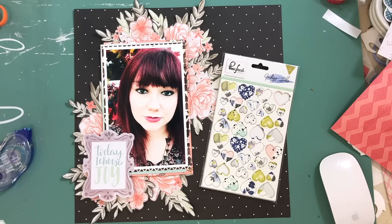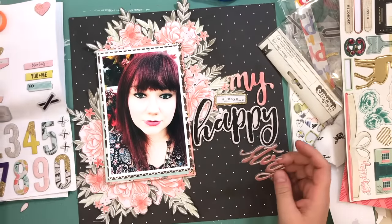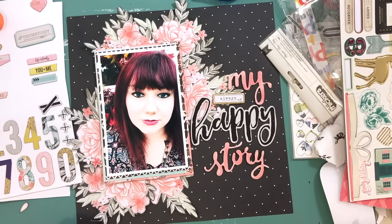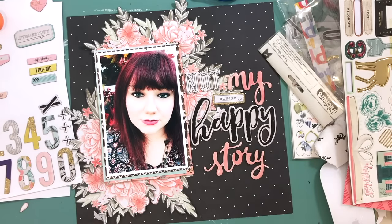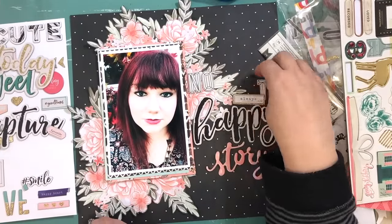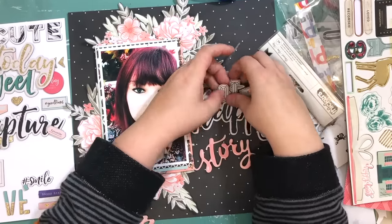I go off and grab some pink For Studio hearts that I don't end up using, and I grab chipboard — Maggie Holmes Open Book and chipboard from her latest collection, Gather. I don't know if anybody else had this issue but mine won't stay on the backing paper at all — they're all over the place, I'm losing them, and they're making me really cross.